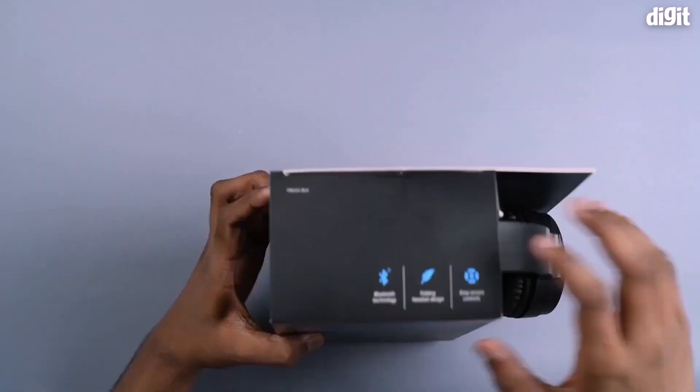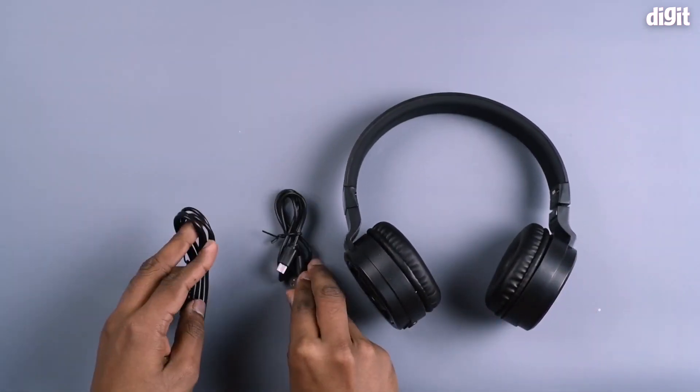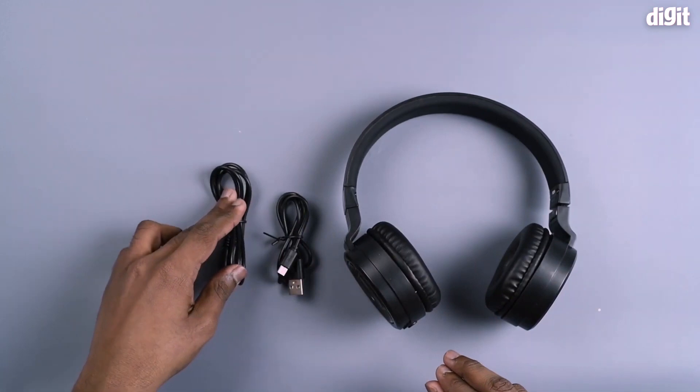Let's try to unbox this one. If you unbox this one, you can use a Bluetooth headphone. You can also use a micro-USB cable or an audio cable.